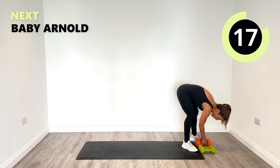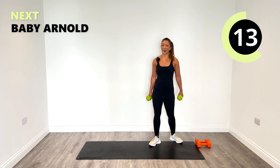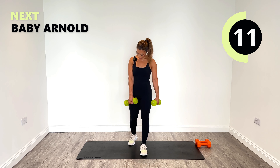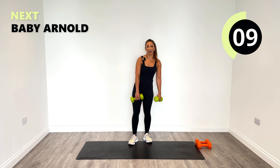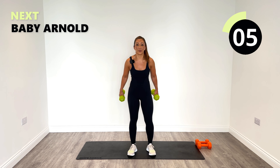Okay, baby Arnold is back again — cute baby Arnold — coming up next, and the rear delt flies back to those fives again.